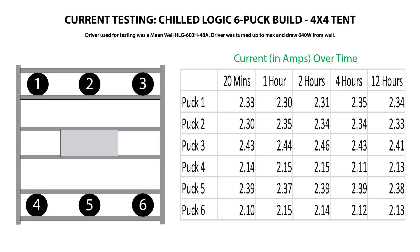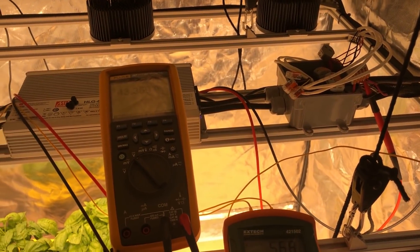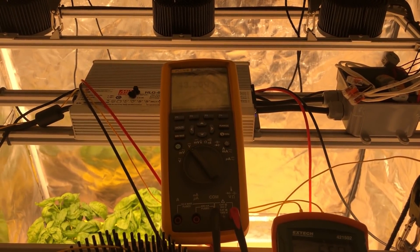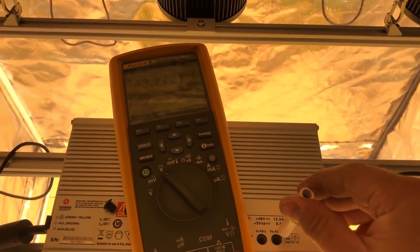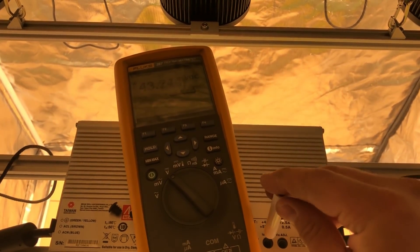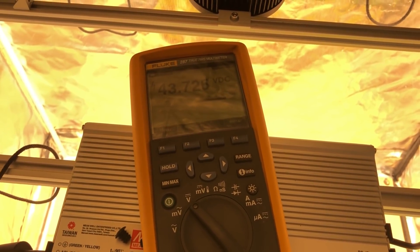One thing to note with this build is that there's a chance some pucks will pull more than the max rated current for each puck, which chilled states as 2300mA. The fix for this would be to limit the current on the driver just by turning the IO adjust down a little bit on the A version, or turning your pot down a bit if you're using the B version of the driver. You could also just add a couple more pucks to split the current up. I also monitored voltage throughout my current test period and found that the driver voltage hovered around 43.3 volts once it got warm. They'll see their constant voltage driver rated for 48 volts running at 45 or 43 volts and think it's faulty, but it's not — it's just running in constant current mode because its current output has been maxed out, and the voltage drops depending on the LEDs you have hooked up.